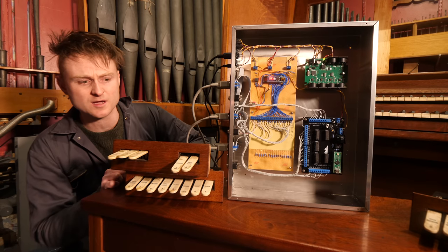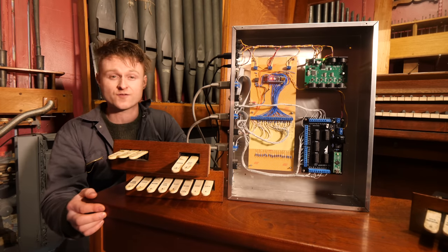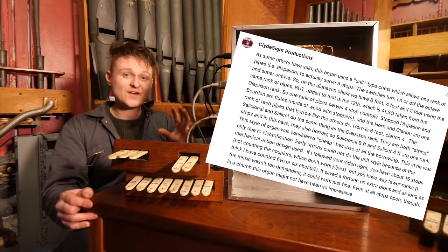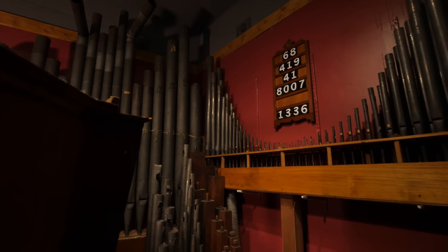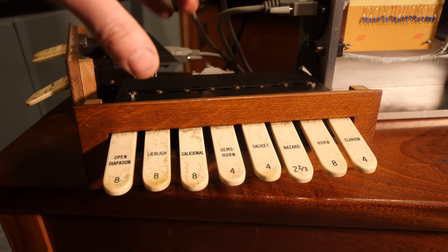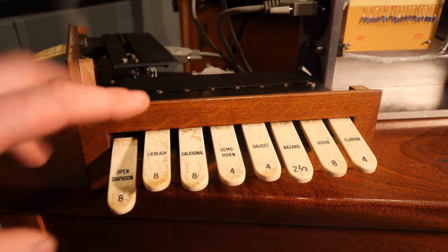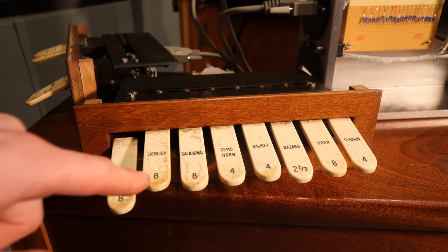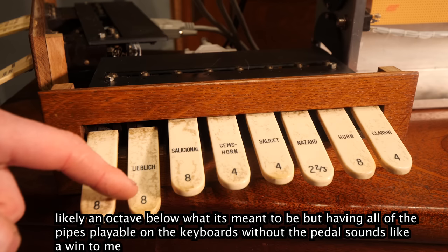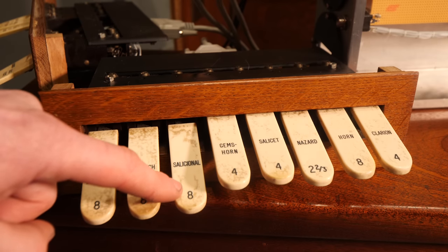Because I'm a plonker, I didn't really know what any of these switches really meant — we've got Nazard two and two-thirds. I put a vlog up on Patreon a few days ago and some people were very forthright with their information, so I think I've figured out a lot of what these mean. This is a combination organ, meaning a lot of these things are kind of pretending to be other pipes. For instance, the Open Diapason switch for the great keyboard — you flick that, play the keyboard, and it plays the metal pipes. Lieblich I coded to play just the wooden pipes. The Salicional plays the string pipes, I think.